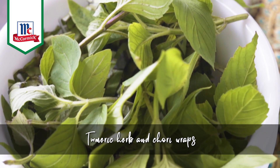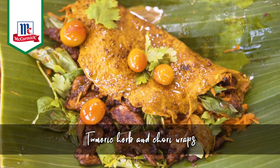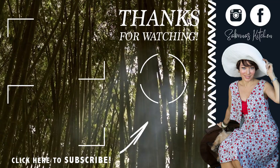Sabrina's Kitchen — what are you waiting for? Sabrina's Kitchen, cooking up a storm. Sabrina's Kitchen, always something new. Sabrina's Kitchen, never waiting for you.